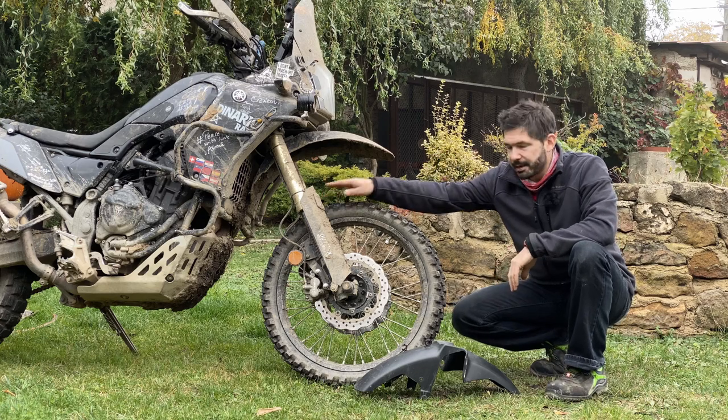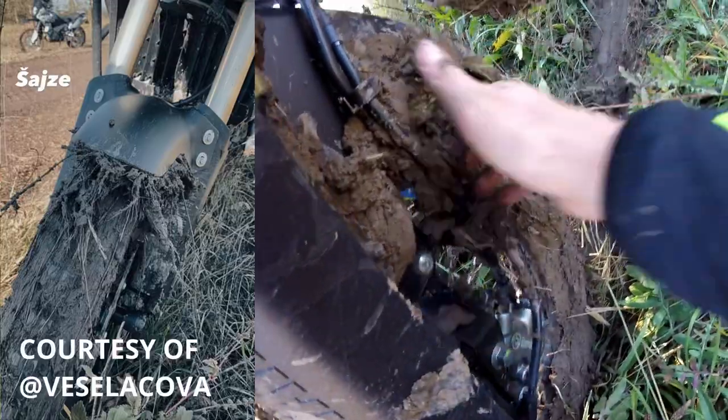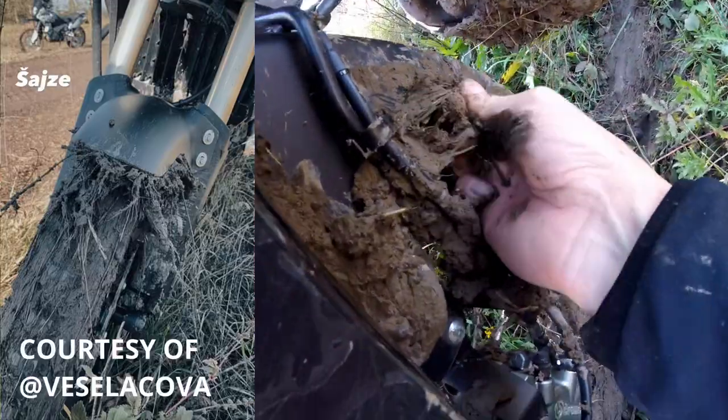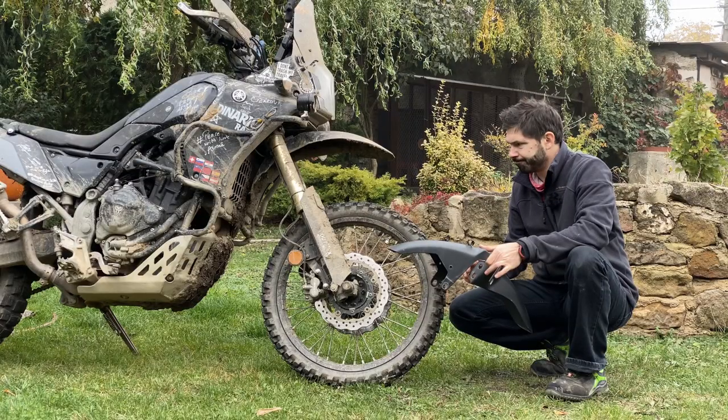The high position on the standard guard is actually quite high. I saw people pack it up with mud, but during normal travel, not really.